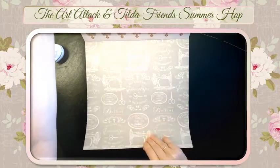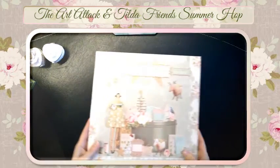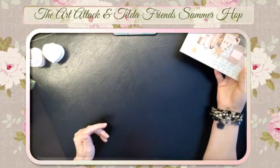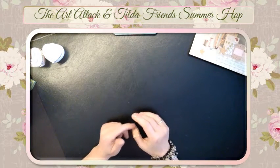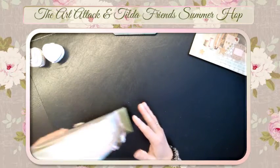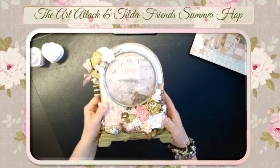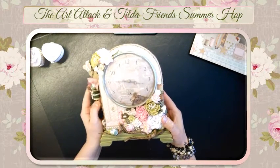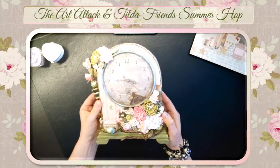What I've made was totally white and I altered it. I will show you my project — it's a Tilda clock! I'm very proud of what I made and spent a lot of time making this one.